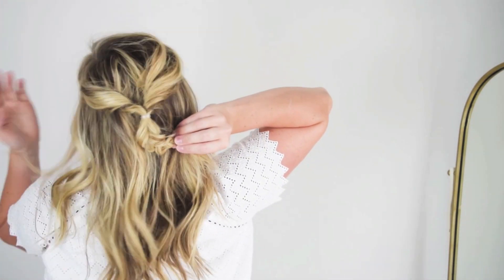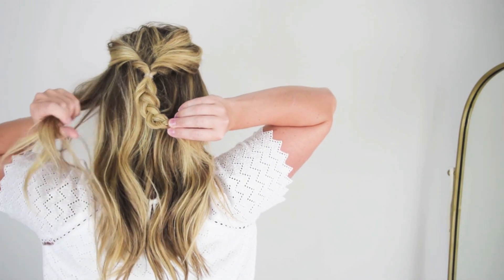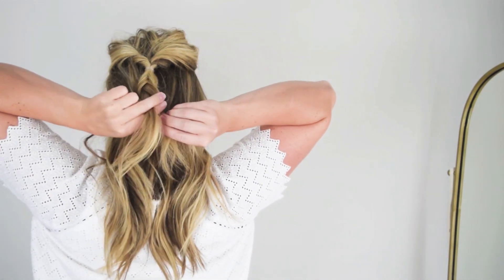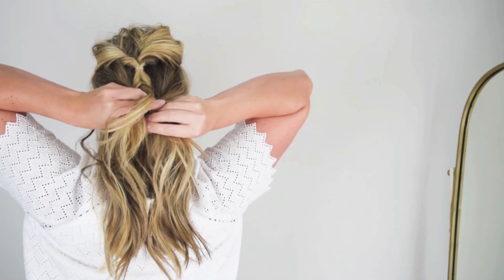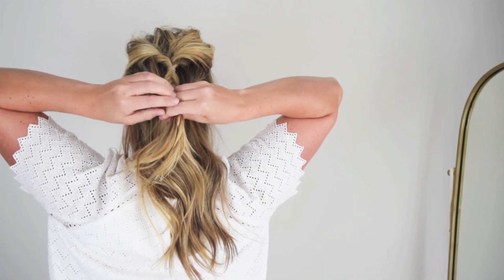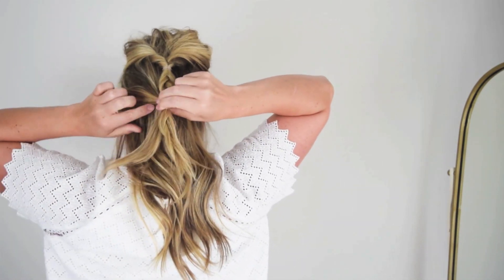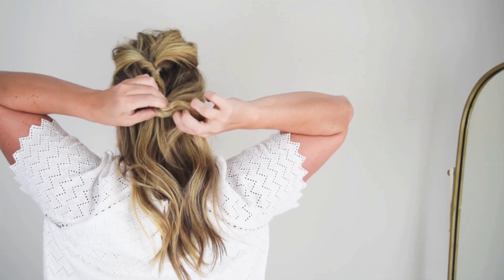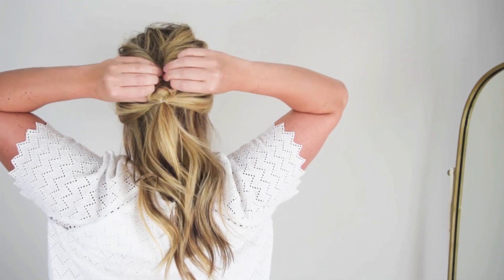Now grab two more sections — one from your left side right around where your ear is, and one from your right. Hold the braid or that first section, then tie a clear elastic around those three pieces. Then pick up a piece of hair from below the elastic and wrap it around — it's a nice way to finish the updo so you don't see a clear elastic at the end.